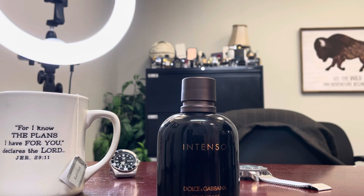Top notes are lavender, water notes, basil, marigold, and geranium. Lavender is probably my favorite note, I really like basil, and geranium is one of my favorite floral notes. Basil is one of my favorite herbal notes, so the top of this is really good.